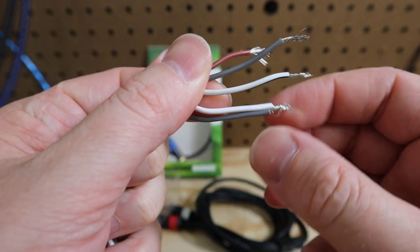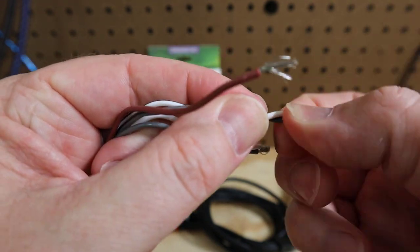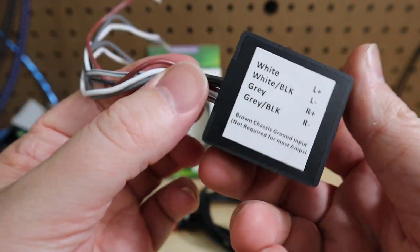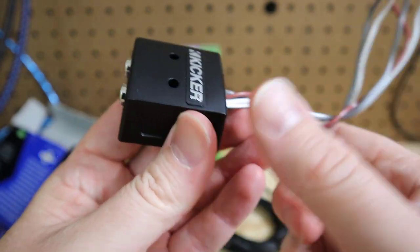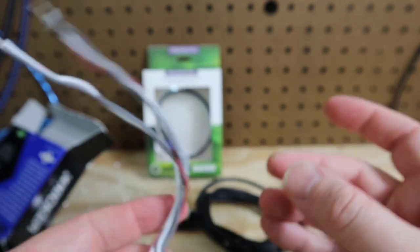Start by combining the two input channels of the line-out converter by matching the two positives together, then match the two negatives together. The negatives will have the stripe. You can use any decent line-out converter but I chose to purchase Kicker's line-out converter because they were the ones who put the original instructions up on the web and I wanted to say thank you to Kicker. Stay tuned till the end of the video and I'll show you where to find these instructions.